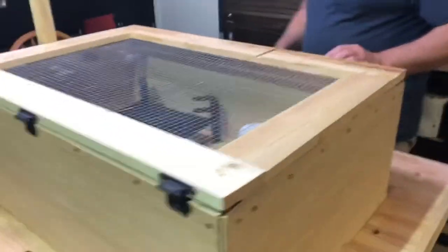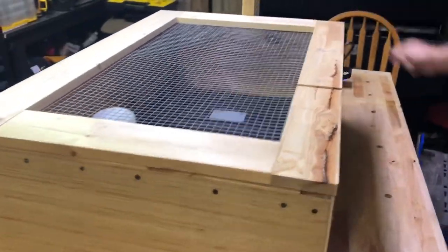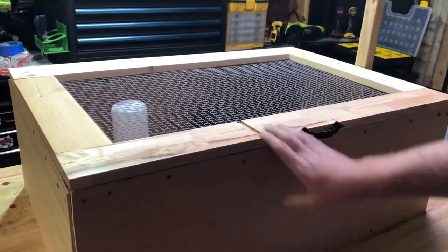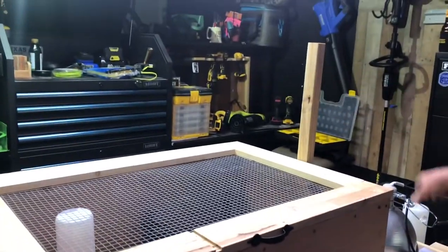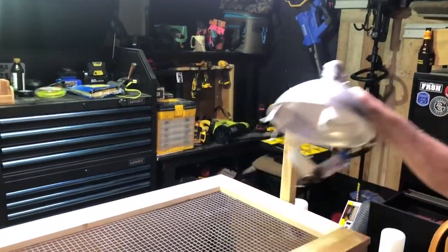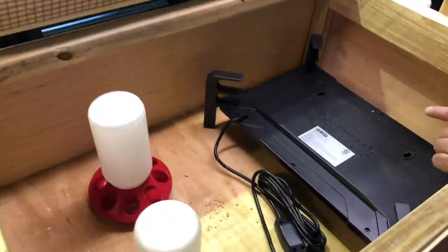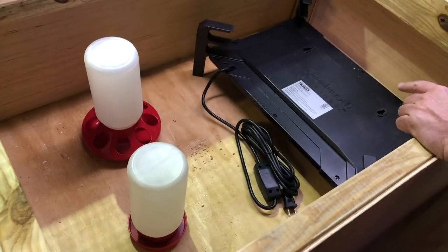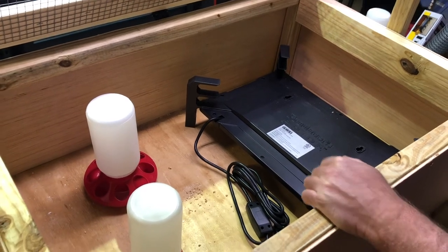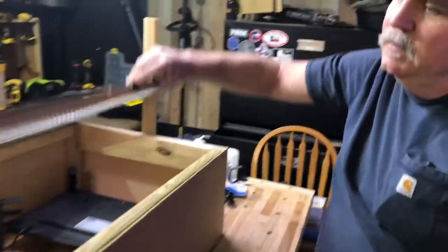We got the little brooder built out of scrap wood and stuff laying around the house. You can see the one-by-four top because that's what I had left to work with. There's a little two-by-two here so I can hang my light there and adjust it up and down. On the inside we have one of the Producer's Pride type heaters that the chicks can crawl up under or do whatever depending on the heat.